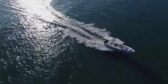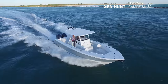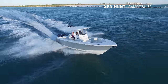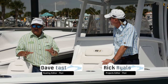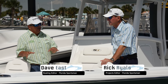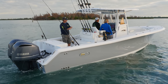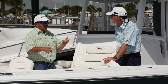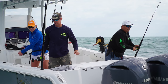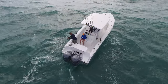Now let's hear more from our hosts, Baby East and Rick Riles. This is the Sea Hunt Game Fish 30 — nice deep entry on the bow, a lot of flare. It's a serious offshore fishing boat. I remember when we used to define boats this way, but boats don't do one thing anymore. You used to have an offshore boat, a ski boat, and a cruiser. But offshore fishing is not just for grizzled old guys like me anymore.